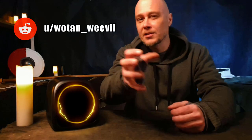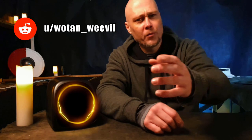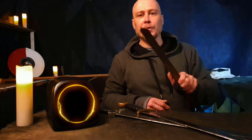Before I keep going, a special shout out to Wotan Weevil on Reddit. As I was writing my notes from memory as well as doing a little bit of research, he had everything so much more concise than the way I was going to say it. So Wotan Weevil, thank you. But as mentioned, this is me talking from a bit of experience of breaking blades.